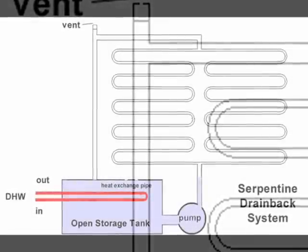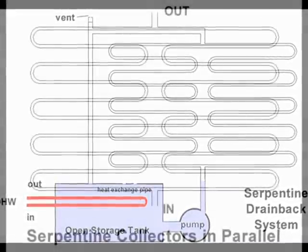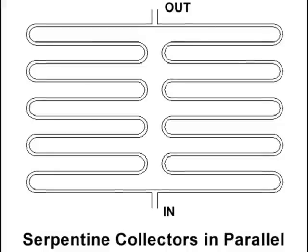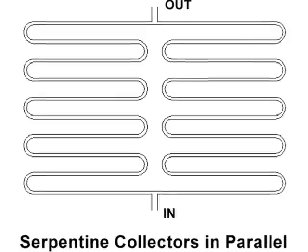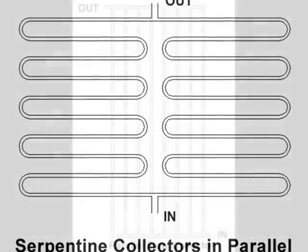Trapped air is never a problem with a drain-back system, as long as the pump is below the water level of the tank. Some plumbers are reluctant to install drain-back systems because they understand the difficulty of properly sloping the plumbing. But with a little care, a serpentine collector connected to a drain-back system could be an excellent do-it-yourself solar heating project.